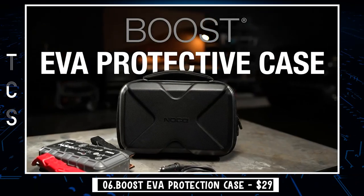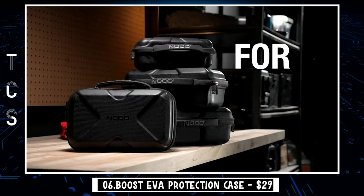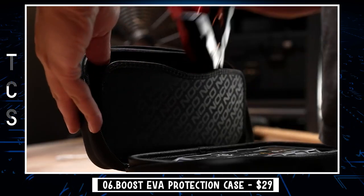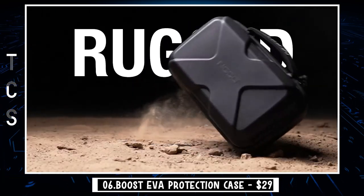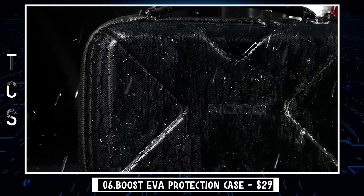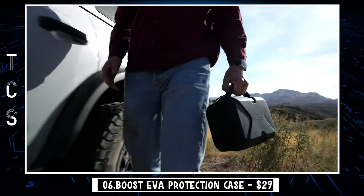Protect your jump starter with a lightweight, crush-resistant, anti-shock, and weather-resistant case. Made from rugged and durable EVA material with a soft melange velvet lining for a secure, scratch-free fit. Features a secure enclosure with a durable precision steel-rimmed zipper, a built-in reinforced handle, and custom over-molded pull tabs. Portable carrying case design that's compact and lightweight and fits in most glove boxes or compartments.